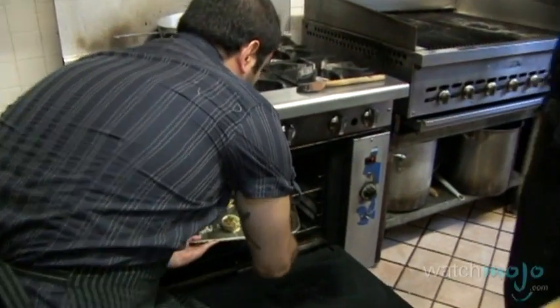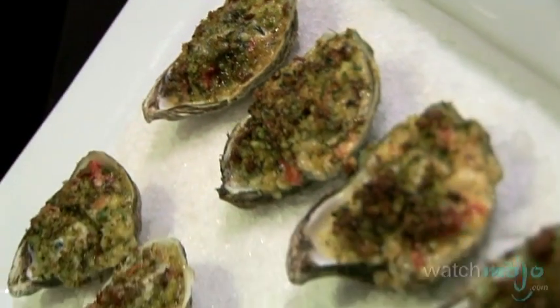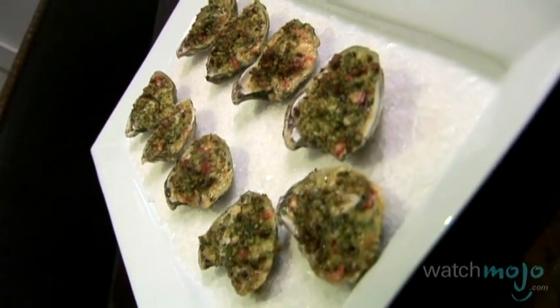Cooked oysters are immensely popular, especially throughout the South — steamed oysters, grilled oysters, there are tons of ways to prepare oysters. Now we'll be seeing a baked oyster dish. Chef Marco is a great chef, definitely influenced by his Portuguese background, so today we're going to be doing our own style of Portuguese cooked oysters.